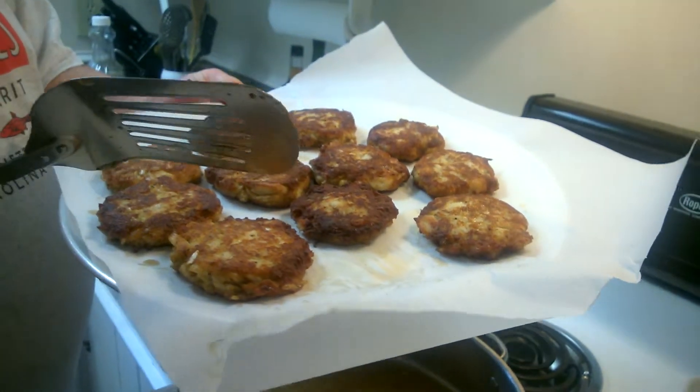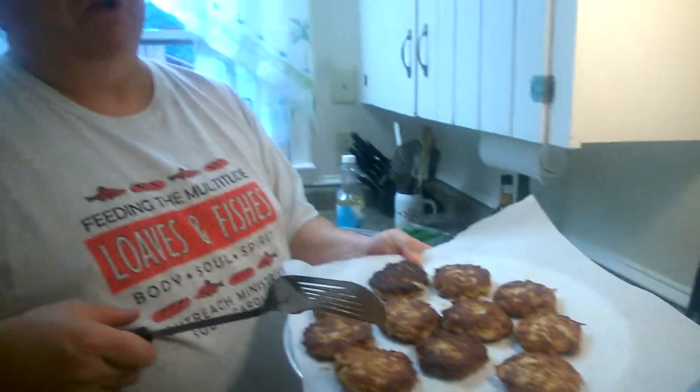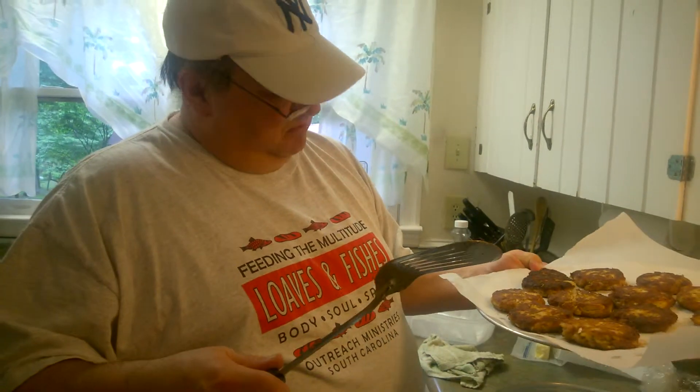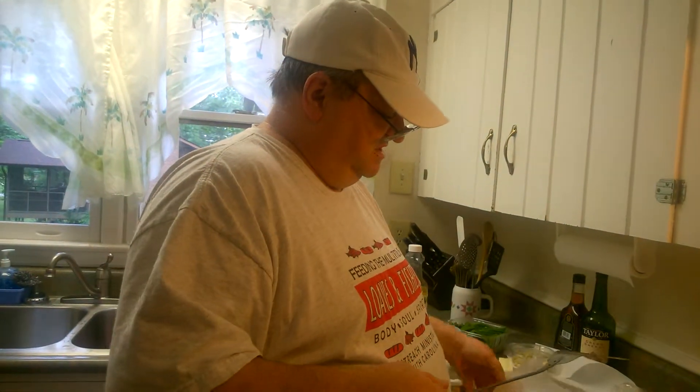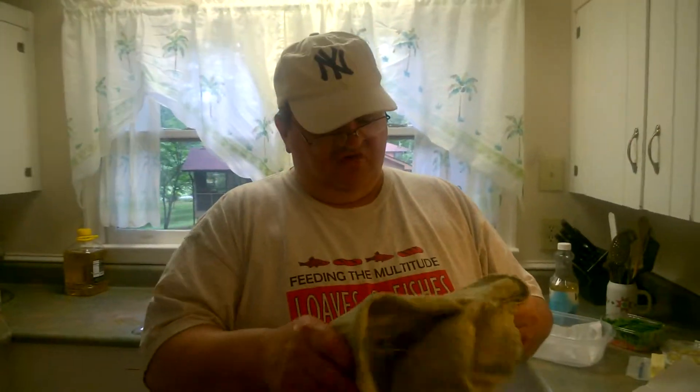When you go out to dinner you're going to pay over twenty dollars for an order of crab cakes, and you're not even getting real crab — you're getting special, claw meat, or backfin at best. I know because I've worked in restaurants, and I wouldn't work at a place that wasn't going to give you quality like this. I've left jobs because of that. I believe in giving people what they pay for. If you're paying twenty-some dollars for a dish, you should be getting the best.